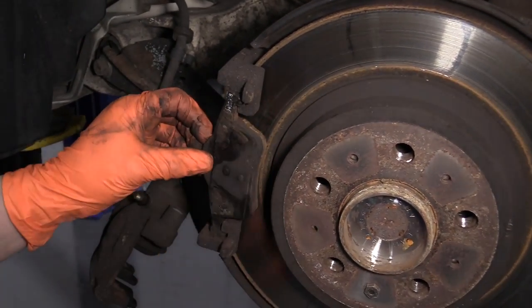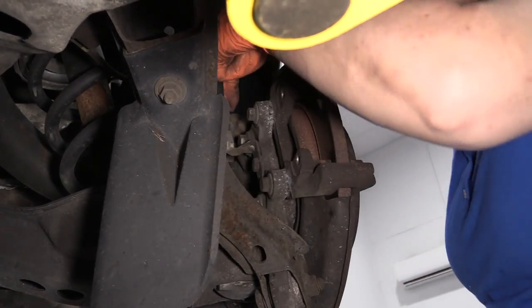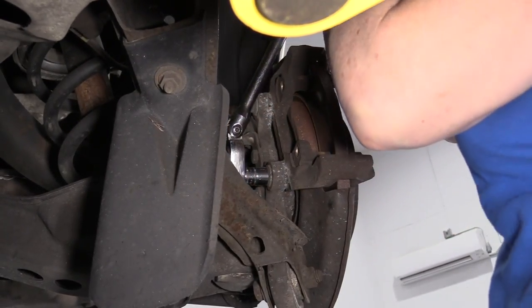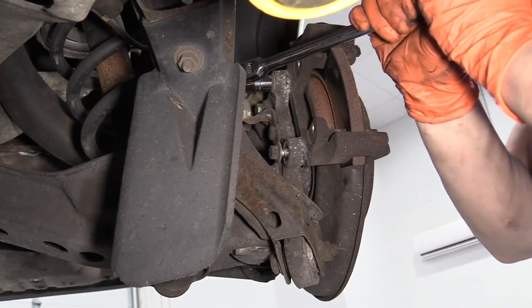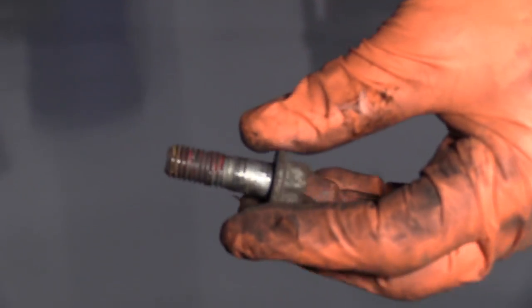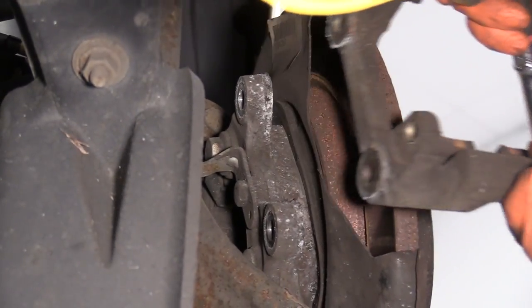Slide the outer pad out — see how it slides on that bracket. You have two mounting bolts for the caliper bracket to knuckle, one here and one there, and it's a 13 millimeter socket. I'm going to break the top free before I pull that one all the way out. Something tells me someone last did this brake job put a lot of thread locker on here — look how much they loaded that up. It doesn't need to be that much. Remove that bolt and you can slide that bracket right out.